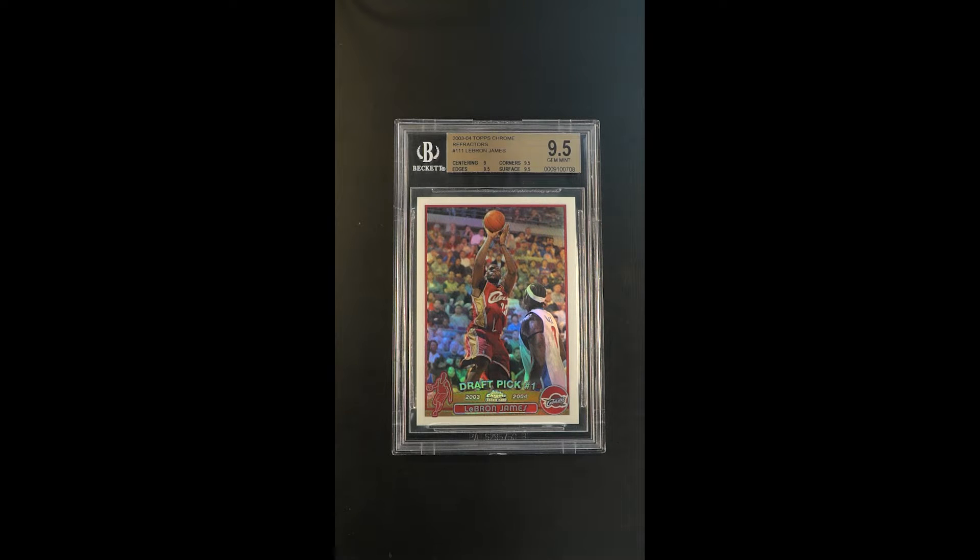Arguably the most important LeBron rookie issue that exists, the Topps Chrome — it's that ultra-important mainstream base issue card. This refractor parallel is the most coveted mainstream parallel of that Topps Chrome product line. It's just the card that, if there's any one card that really embodies LeBron James rookies, it's hard to argue that a Topps Chrome refractor isn't at the top of the list or very near it.